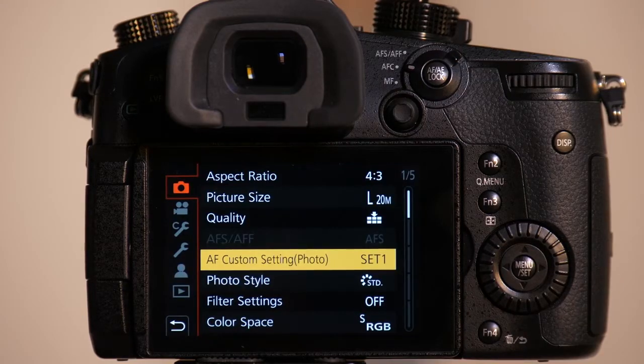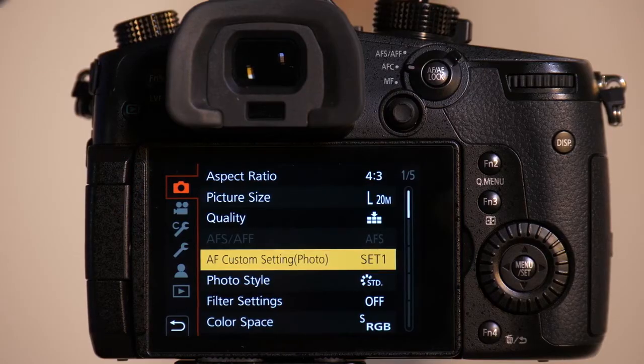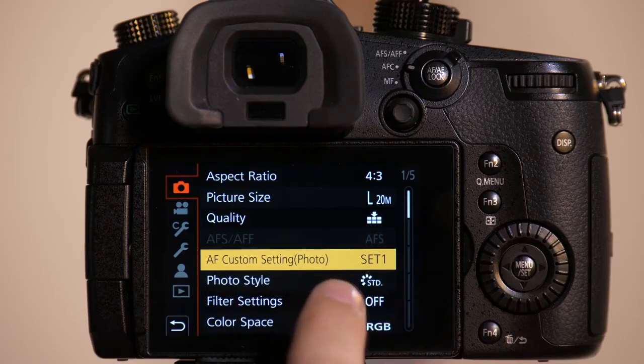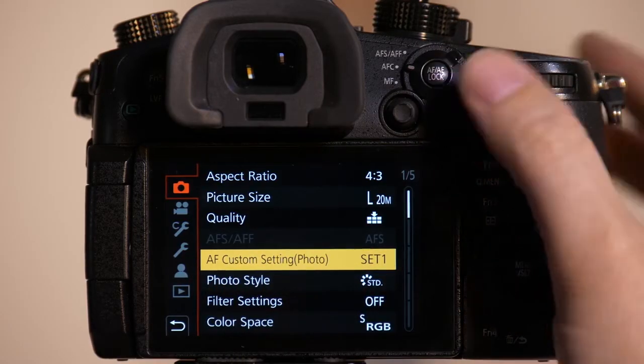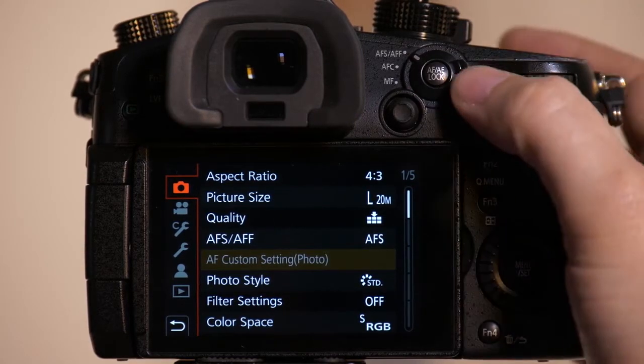Go into the camera's menu and we want to be on the top tab, making sure we're not in P, A, S, or M mode — basically one of the photography modes. Once we're here, you'll see this setting that says AF Custom Settings, but only if you're in autofocus continuous mode. If you're in autofocus single, it gets grayed out.